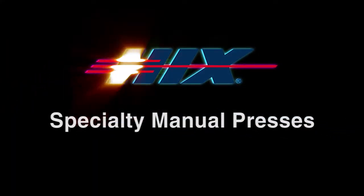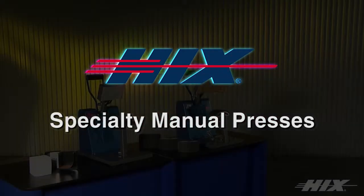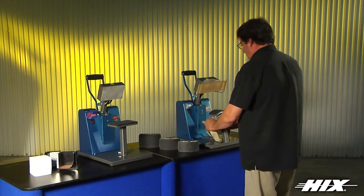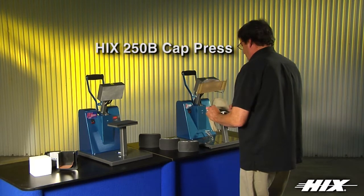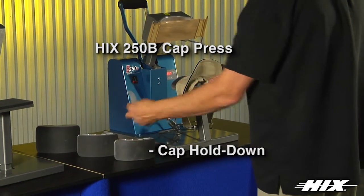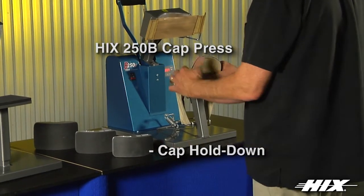Hicks, the largest manufacturer of heat transfer presses, offers its family of specialty manual presses. The B250D with cap hold down holds caps in place by opening the cap sweat band and loading the cap easily using the hold down and transfer hold down.